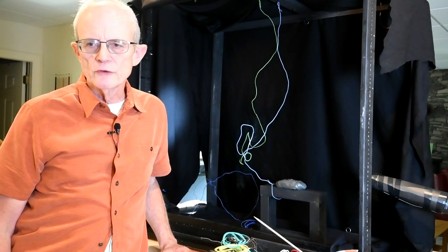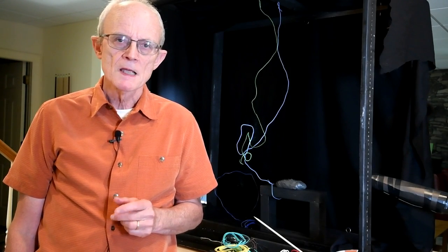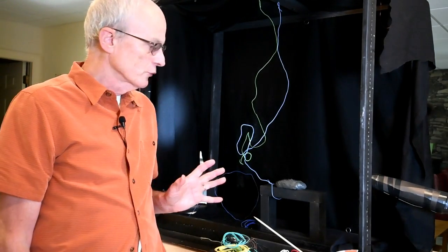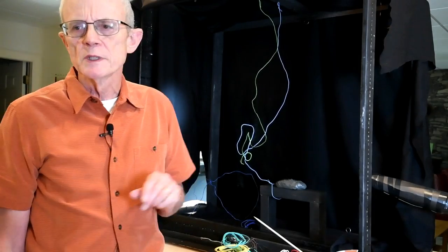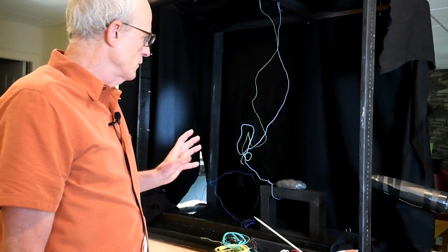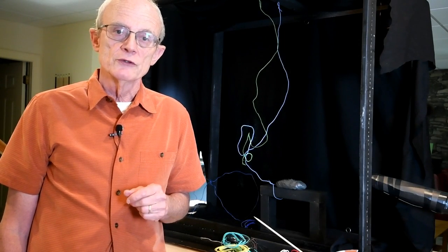Here we are in my little ICM studio. Before we talk about setup, I want to discuss several things. First is your camera — this form of photography is going to put a lot of clicks on your camera. I typically put between 500 and 1,000 clicks on my camera to get what I consider one exceptional image. It's important to remember that no two images are ever going to be alike, so when you get a good setup, just shoot a lot.